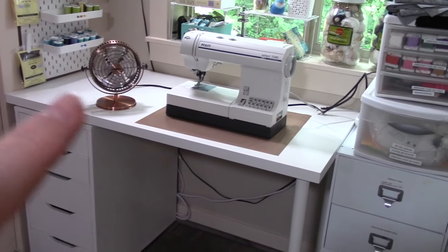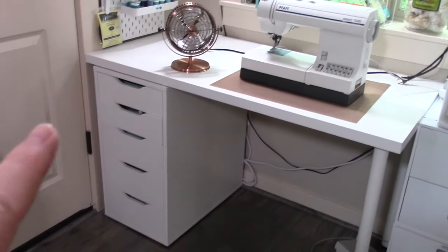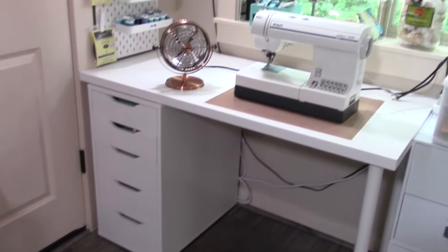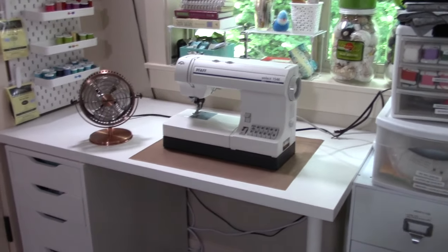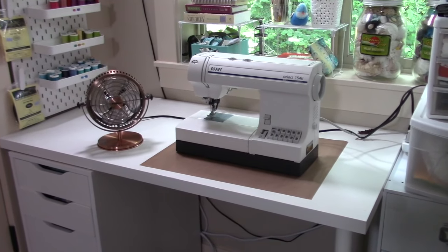This is a desk and drawer unit from IKEA — I'll try to link what I can in the description below — and I have all my tools and most of my notions in those drawers. This setup works really well for me. I do own a serger besides this machine, and it usually sits over here, but right now it's being cleaned and serviced.